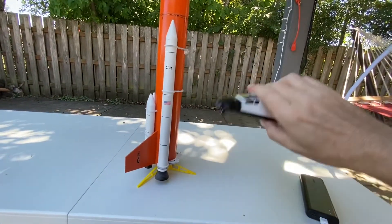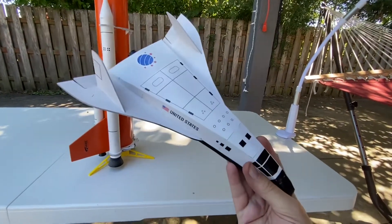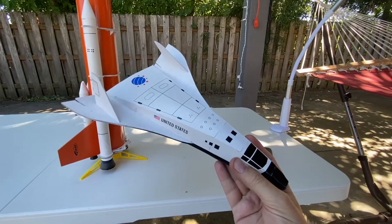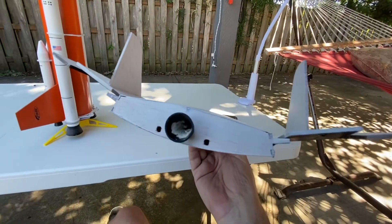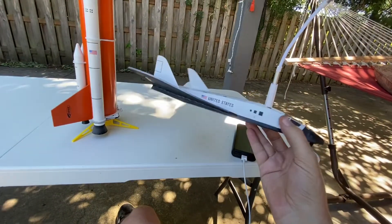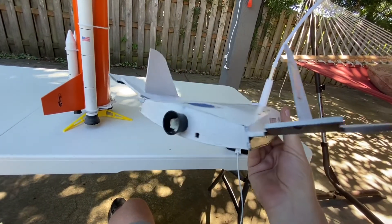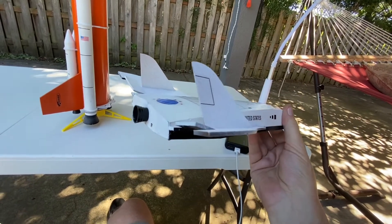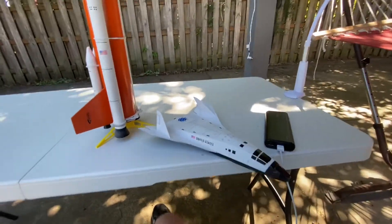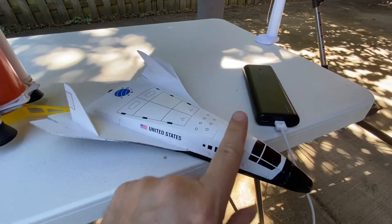We've flown this twice. The first time it went pretty much straight into the ground and didn't fly nicely. The second time I added some clay into the back to bring the balance point up, which made for a substantially better flight — I didn't film that one unfortunately. It still needs a little less weight in the back, so I'll scoop some out, and I believe flight number three should behave more like we want.